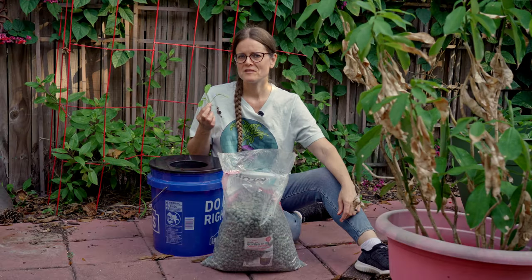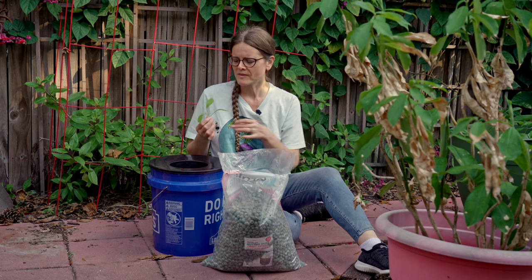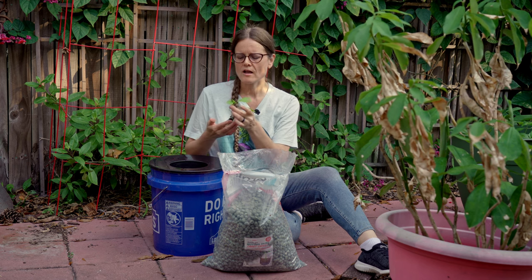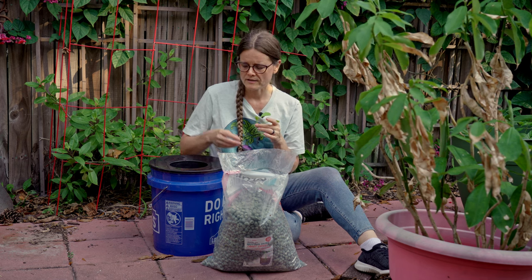And you'll need a plant. We have this little sproutling of mustard greens that we are going to grow in our Kratky system. Once you have all your materials, you're going to knock off as much of the dirt from the roots of your plant if you chose to start it in dirt.